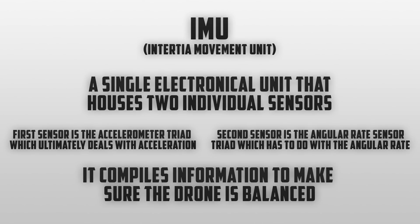Without a properly calibrated IMU there are a few things that can go wrong. For example, the drone may not fly in the direction you want it to, and when it's hovering it may be drifting around rather than staying in one spot.